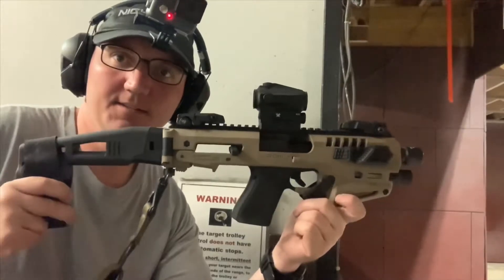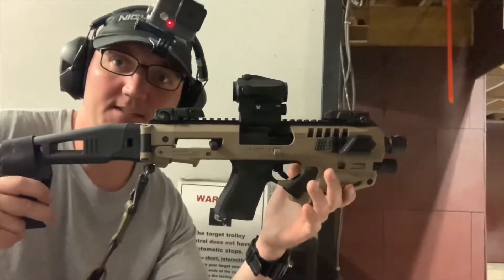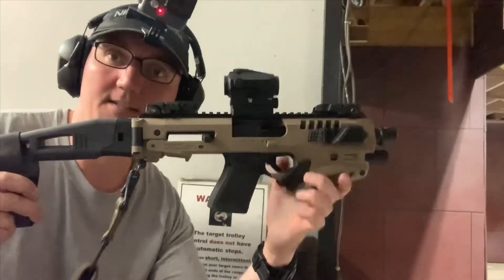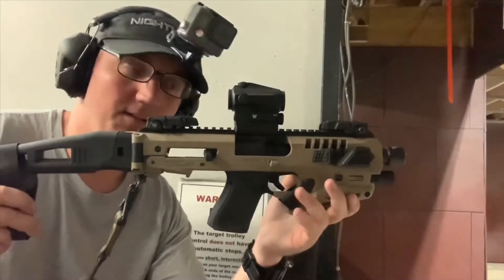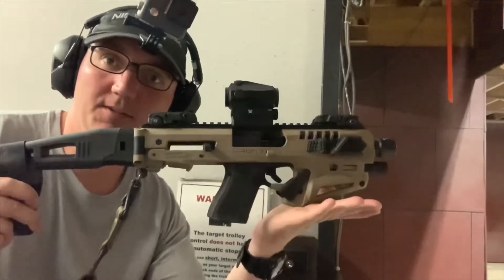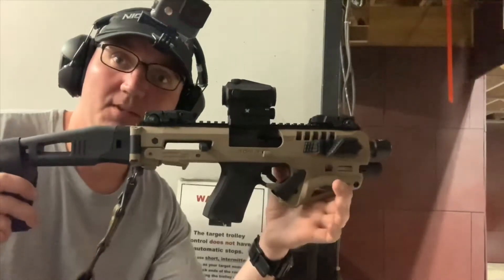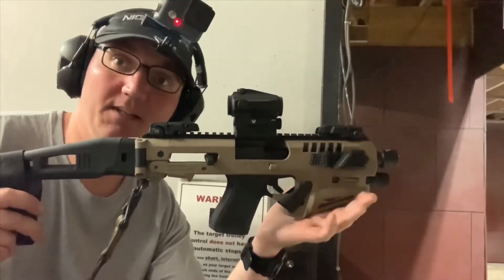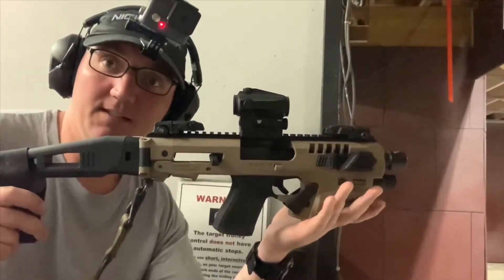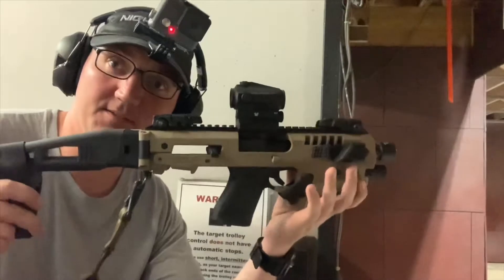Alright, today we're going to be shooting the CAA Micro Roni containing a Glock 19. They make them for the Glock 17 as well, and you can also use the .40 caliber equivalents - the Glock 22 and Glock 23 will work. This is the Gen 3 model, not the new MCK. I may get one of those in the future, but I don't really see the point of getting a second one unless I get the Sig Sauer or M&P model.